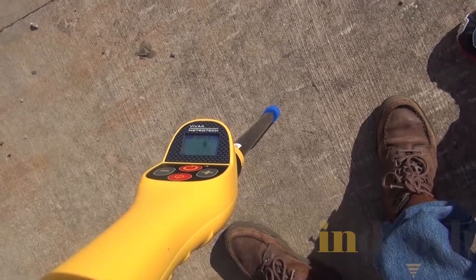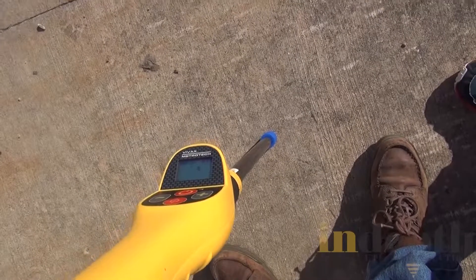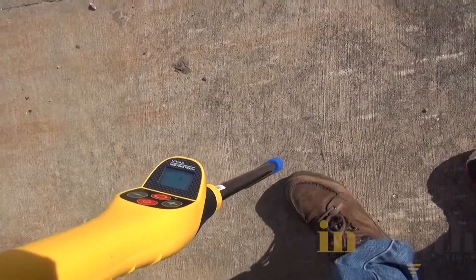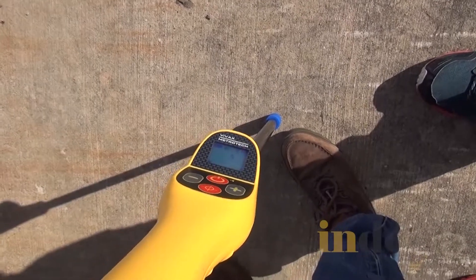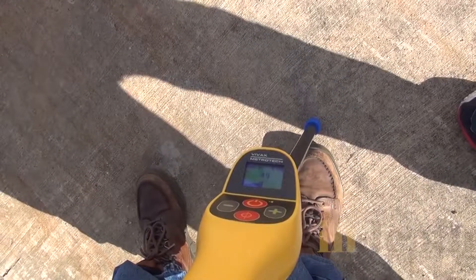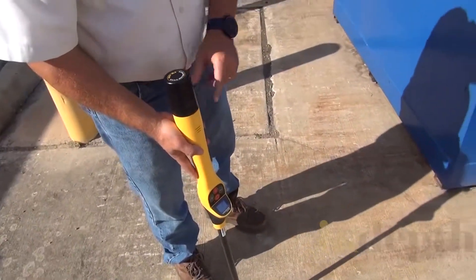The volume dropped out as the numbers got lower. Going right — now it's building back up. So right in here is the direction that it's running. I'm going to place my foot to give me an idea of the way the line is running and then rotate the receiver. Now I need to start walking in this direction, so I'll just pick it up. The bar graph is going to respond as I move.